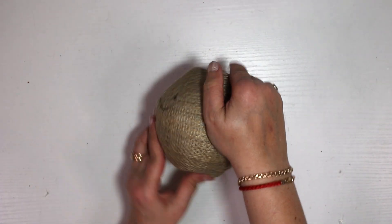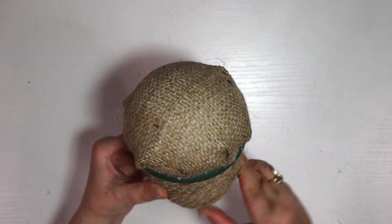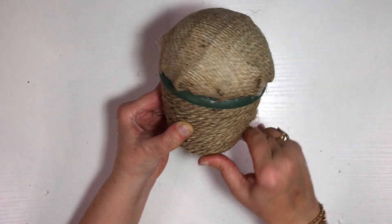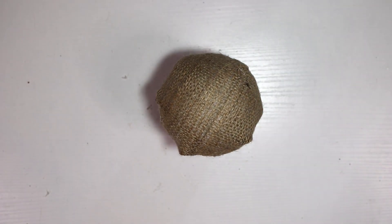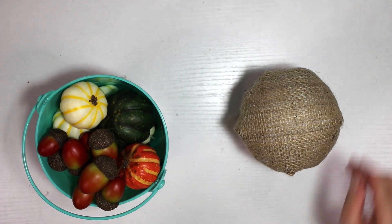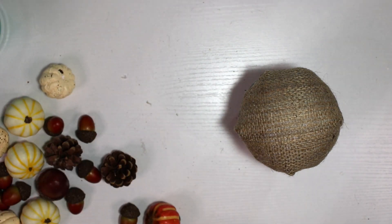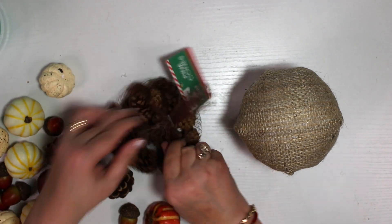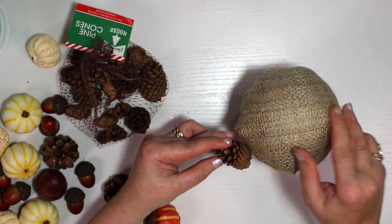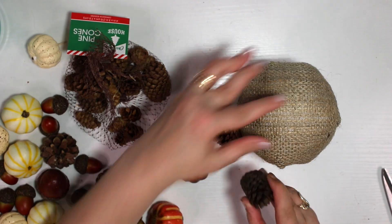Boy, that hot glue really sticks! If you do not put some kind of rocks or something heavy inside, it might be a problem, because when we start decorating the top it will be a little heavy and your pot will probably tip over. So as you can tell, I got some pine cones and a lot of leftover pieces from all kinds of DIY projects — I save everything.